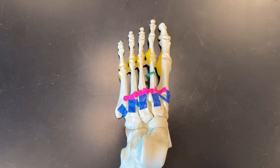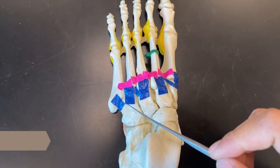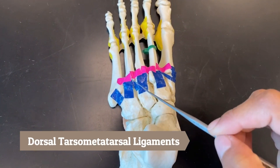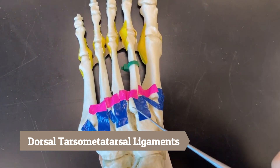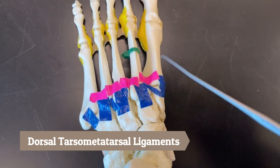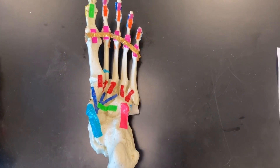On the dorsal side of the foot we have our dorsal tarsal metatarsal ligaments — they are connecting the tarsal bones to the metatarsals.